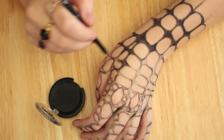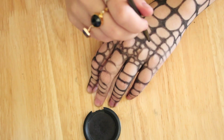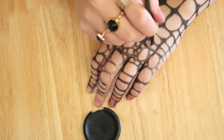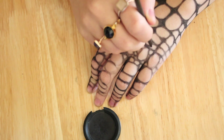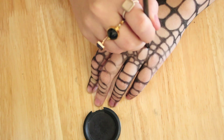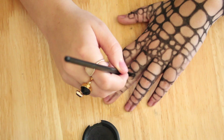Once everything's been gridded out I'm going to fill in the edges, but there are a few of the circles I'm going to break up because I don't like how uniform everything looks — it looks a little bit too mathematical. So I'm going to break up a few of the circles and squares and just curve the edges.